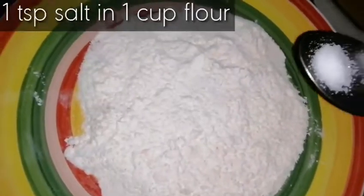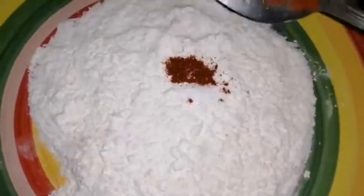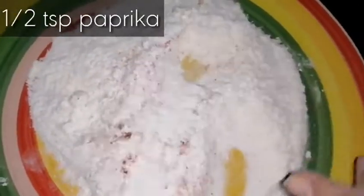In the flour we add half teaspoon red chili powder and half teaspoon paprika powder, and then we will mix it well.